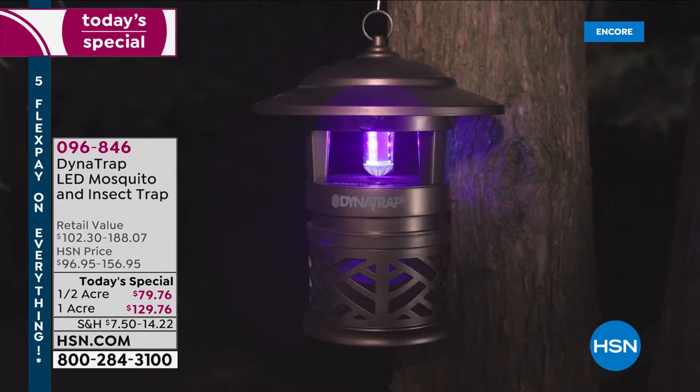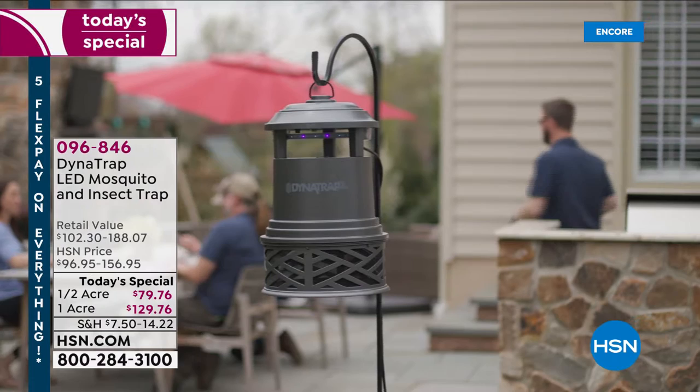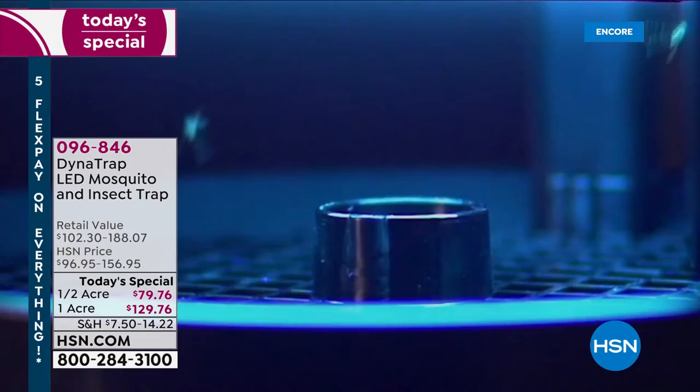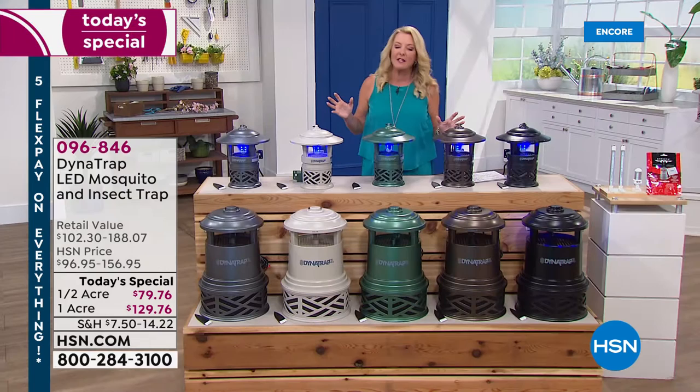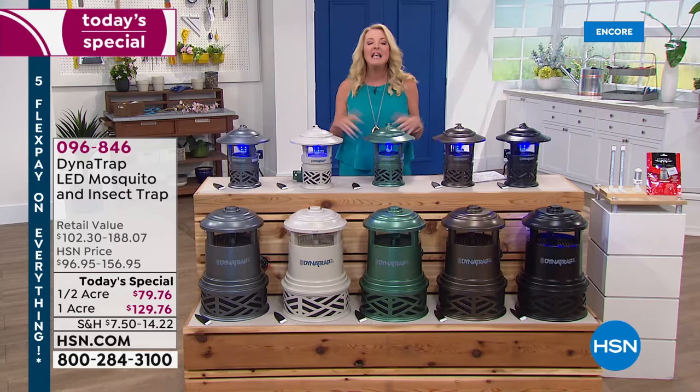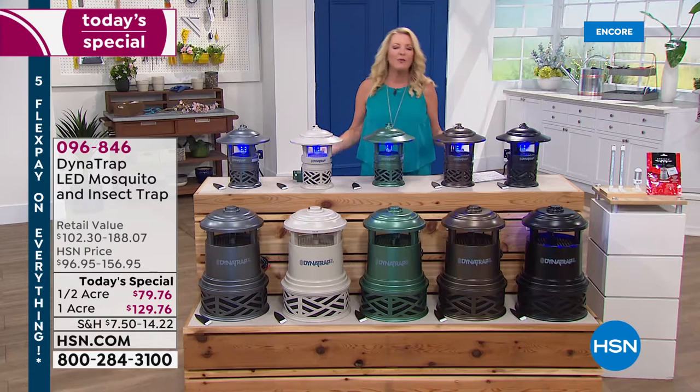We have the most updated design with the longest bulb included. No odor, no pesticides, no chemicals. You just set it up, plug it in, and let it do its thing. 24-7 it's helping to get rid of not only flies, bees, stink bugs, moths, and mosquitoes, but literally 14 different insects that take that perfect evening you want to spend outside — whether it's in your yard, on a balcony, on the front porch, whatever your space might be outside — and just make it enjoyable.